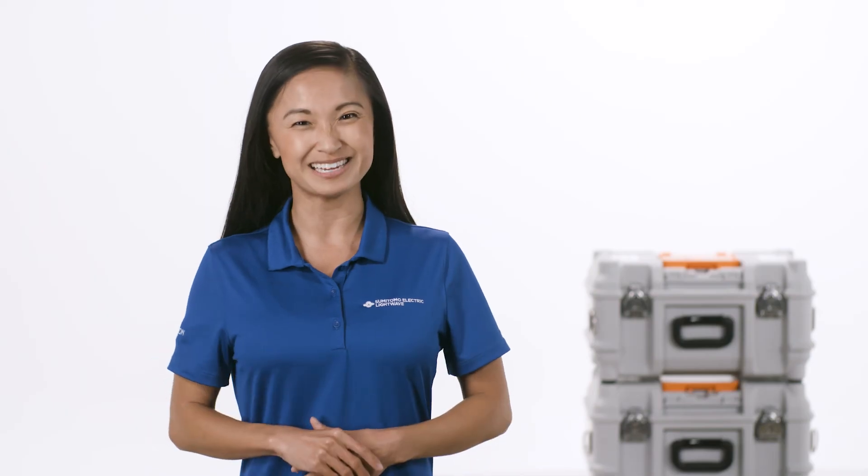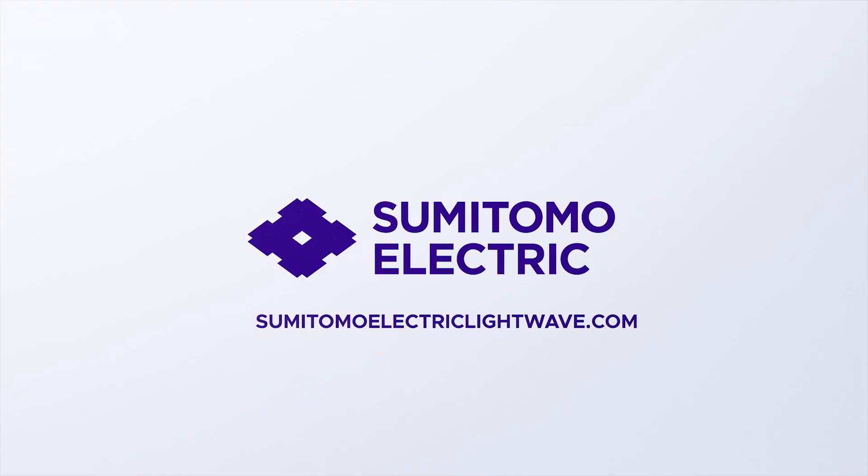Now you're ready to splice. For more information, go to SumitomoElectricLightWave.com.